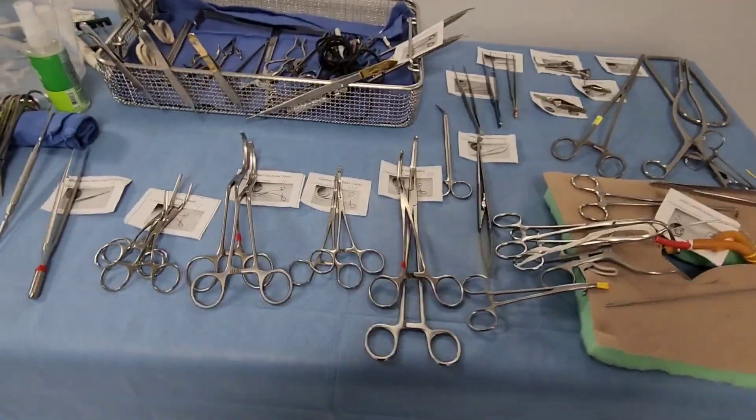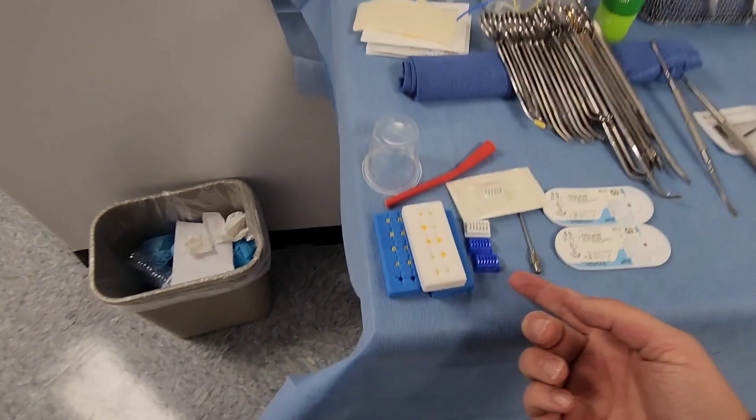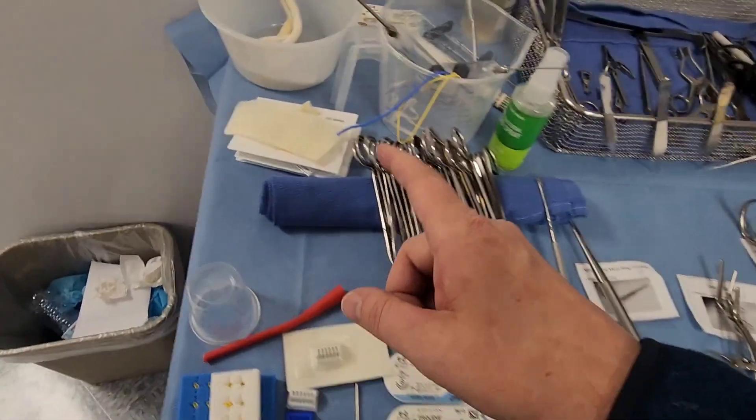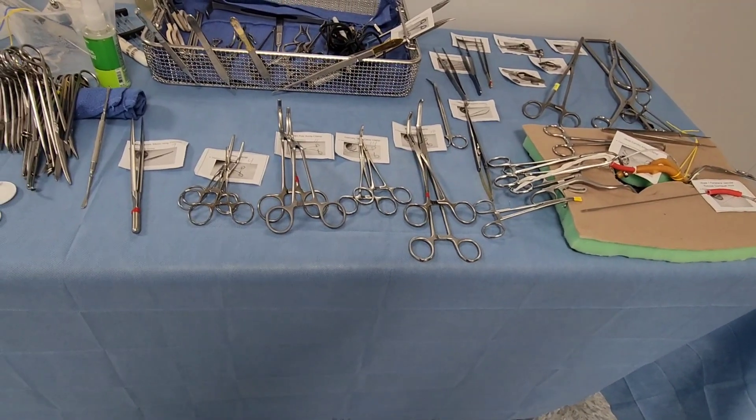We'll finish up there. This was a quick overview of peripheral vascular instruments — the most common stuff: suture boots, Prolene sutures, boats or blocks, grafts, hemostatic agents, and vessel loops. There's a lot more to cover, so leave any questions below, hit that like button, share the video, and subscribe to the channel. Thank you for watching — I'll see you next time.